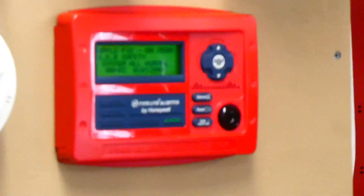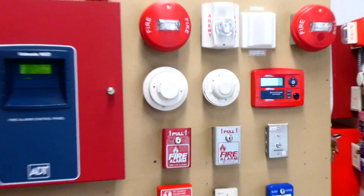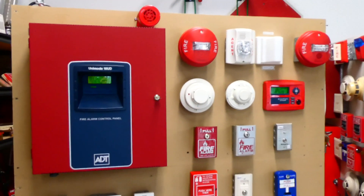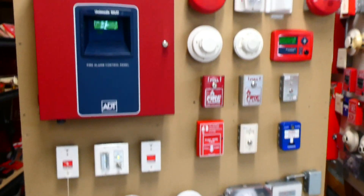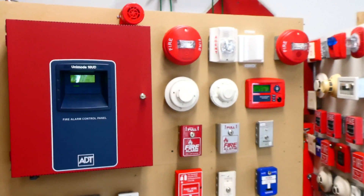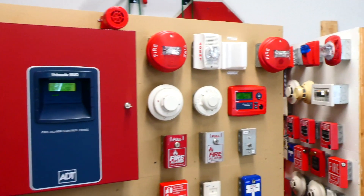I think it's time for another system test with the ADT Unimode 10UD Fire Alarm Control Panel. This is my brown fire alarm demonstration board, and today I'm going to show you the different fire alarms I have up on it today.